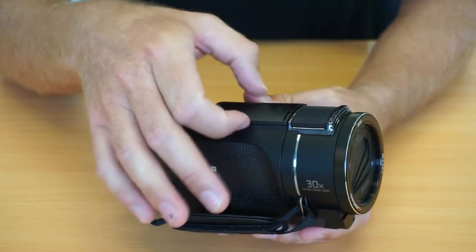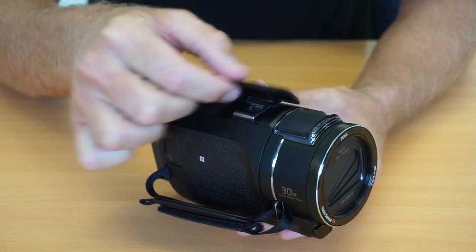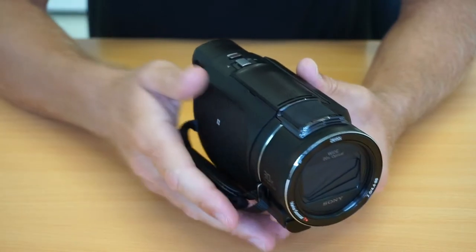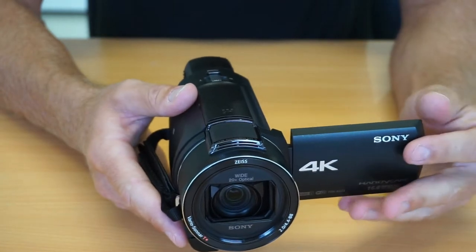The only criticism I've found so far with the construction is a little cover for the hot shoe tab — it's quite flimsy and plasticky. Not a huge problem if you leave it shut all the time, but if you use it a lot it could eventually break. Generally though, we really like the way it feels.